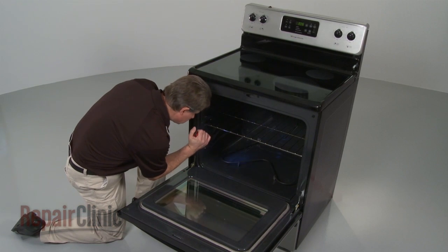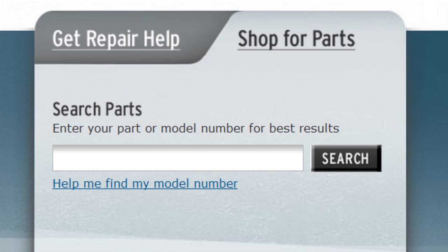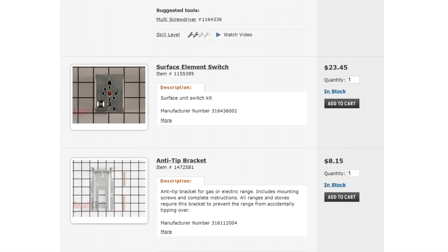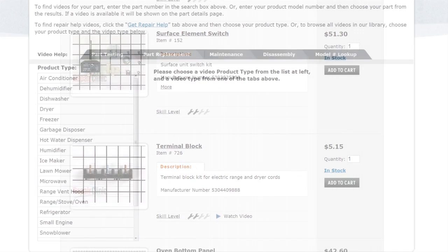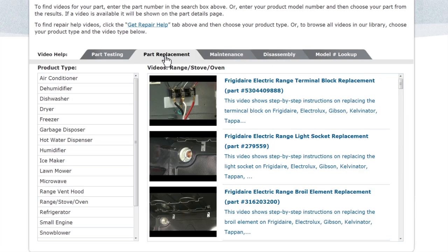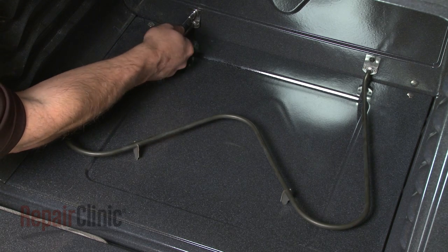Repair Clinic has a solution for many of the problems you may be experiencing with your range. Enter the appliance's full model number in our website's search engine for a complete list of compatible parts. Our site also has an extensive selection of instructional videos to assist you, covering topics like part testing, disassembly, and part replacement. At Repair Clinic, we make fixing things easy.